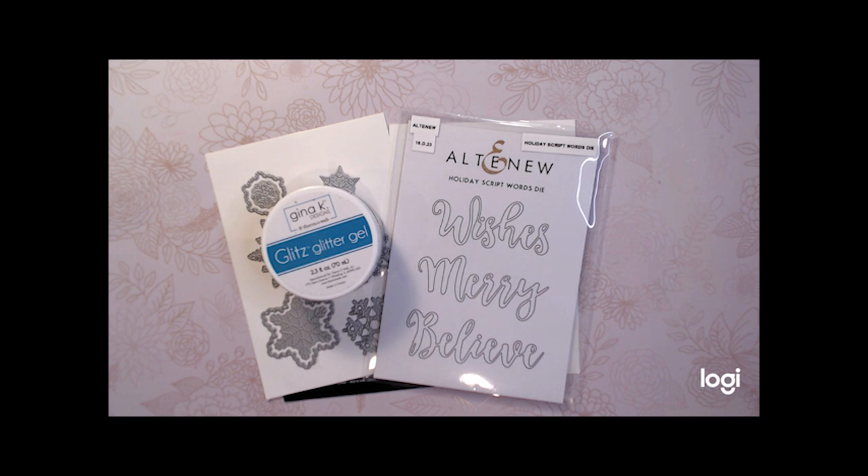The first ink is Altenew's dye ink in Sapphire. I'll also use Altenew's Persian Blue ink pad and all-purpose ink Champagne Mist, as well as Altenew's ink spray called Antique Silver.